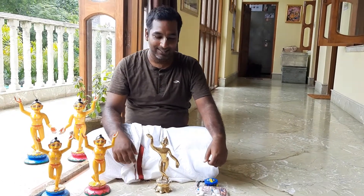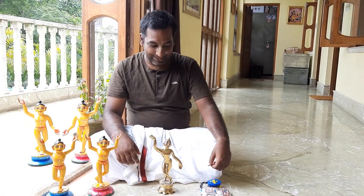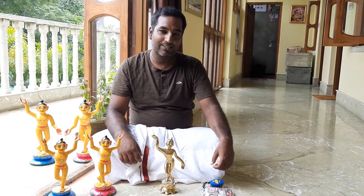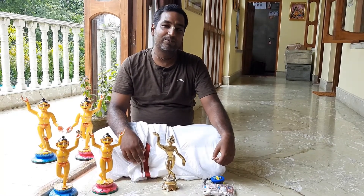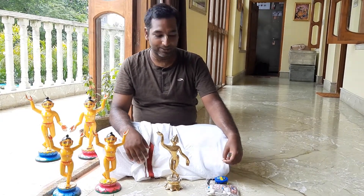My name is Parthika Shandas and I am from MayapurMemories.com. Today I would like to show you how to choose the dress on the website MayapurMemories.com for your deities. Sometimes people have problems with choosing the right size of dress for their deities, so I am going to show you how you can do that.